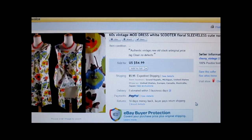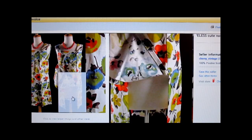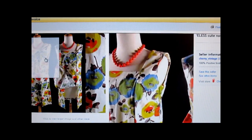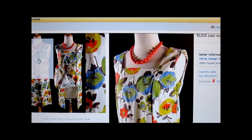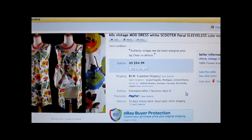This is a 1960s vintage mod scooter dress. I paid less than a dollar for it at a church sale, and it sold for $54.99, customer paid shipping. What makes it a scooter dress is that it has four panels at the bottom that flip up, and you wear a pair of shorts underneath — sometimes it came with shorts — making it easier to ride your Vespa scooter or bicycle. This is an example of American Mod design, but before American Mod was British Mod, which in my opinion is far more cool. British Mod usually brings much higher prices on eBay.